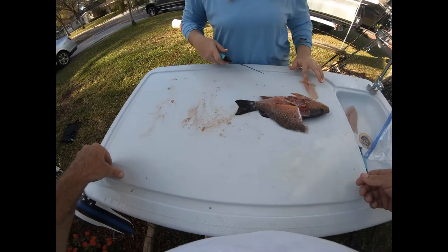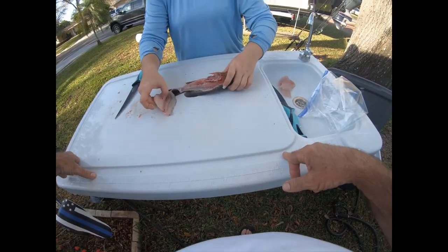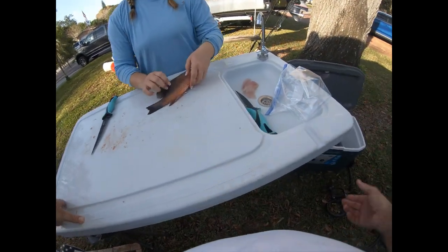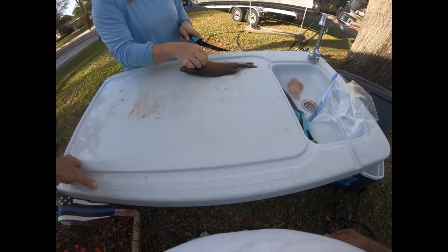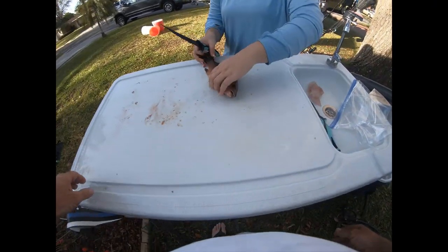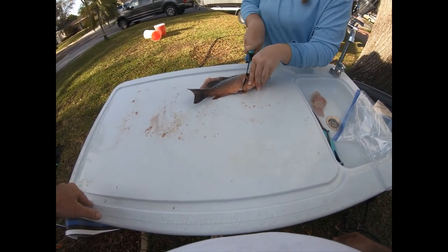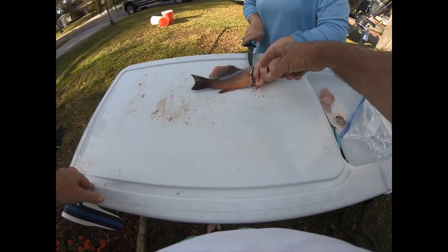Throw it over there. These little tables work really well if you don't have a dock to clean your fish off of. You can hook a hose up to it - Amazon has them, they're only like 50 bucks. Flip it, do the other side. Like this - because you always want to go this direction with it. Watch your thumb. There you go, you're through.